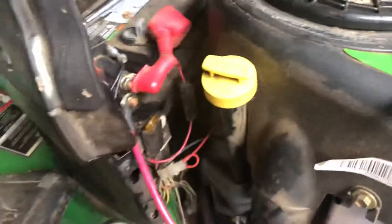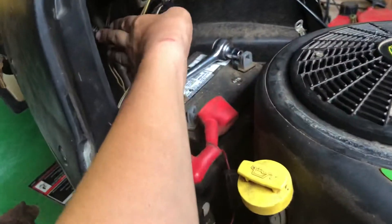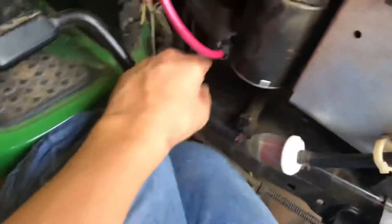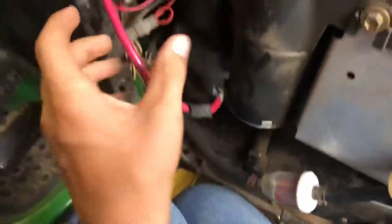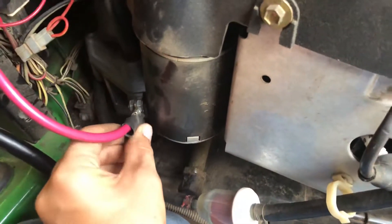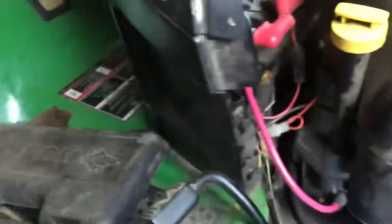I've been having issues with my LA120 lately. I've gone through and cleaned all the terminals, the key switch, and just kind of gone through things looking for any shorts. I cleaned this up — all this in here had a bunch of dirt. This was already broken so I just need to put some tape on there, but I did find my problem.